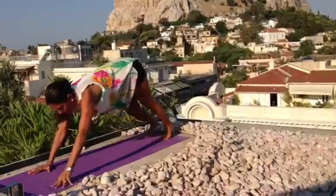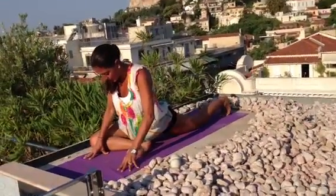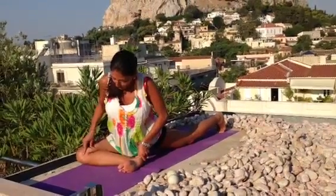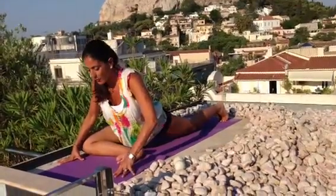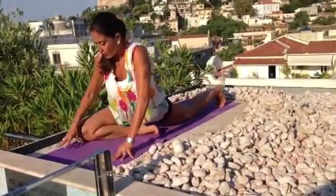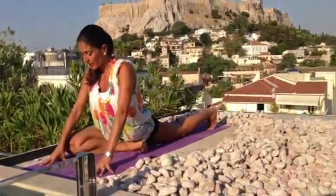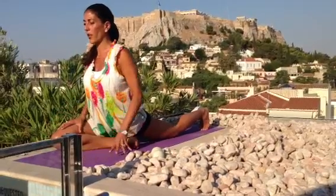Bring it into pigeon — right leg forward. The ultimate pigeon is when the foot will be at 90 degrees, so you bring it to that angle. If you have any knee issues, you want to bend the knee deeper and bring your foot in more. So that will be the pigeon.